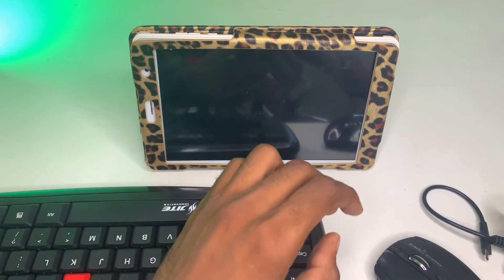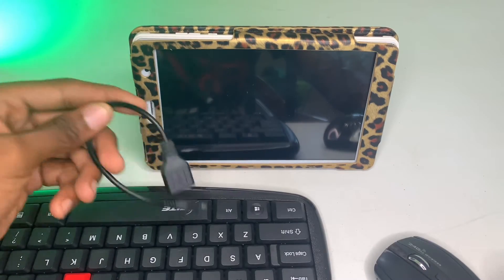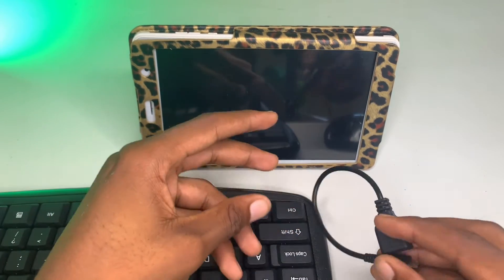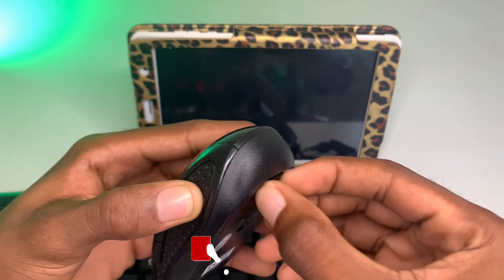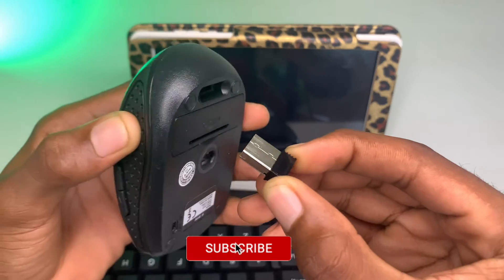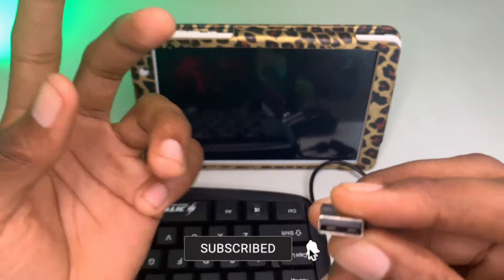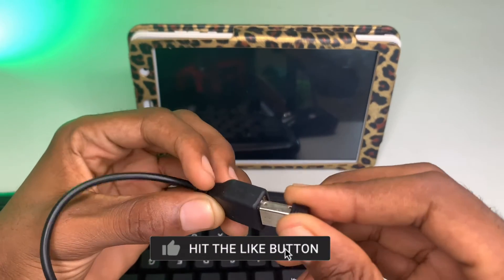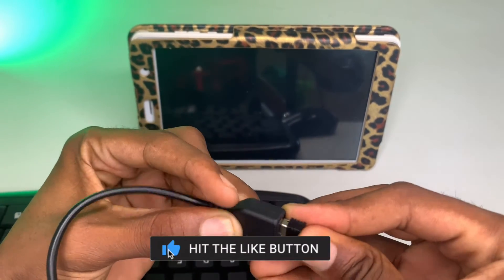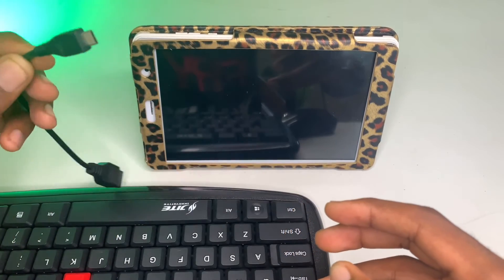What you need to do now is connect the OTG cable to your phone or tablet. I'm going to get the receiver — this is the receiver — and plug it into the OTG cable. Now that's connected, I'm going to connect it to my tablet.